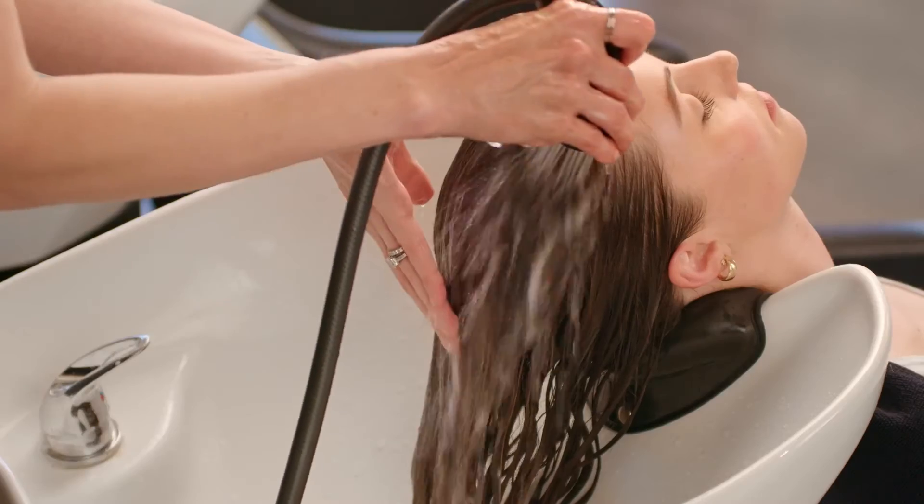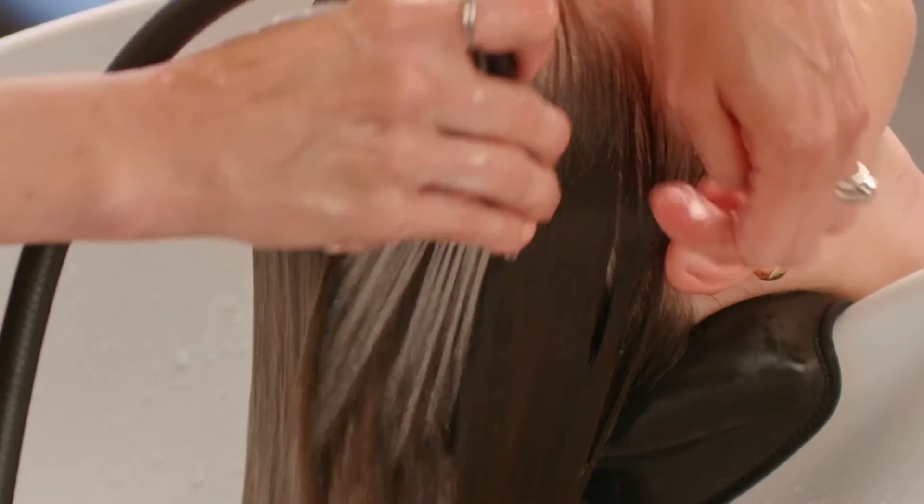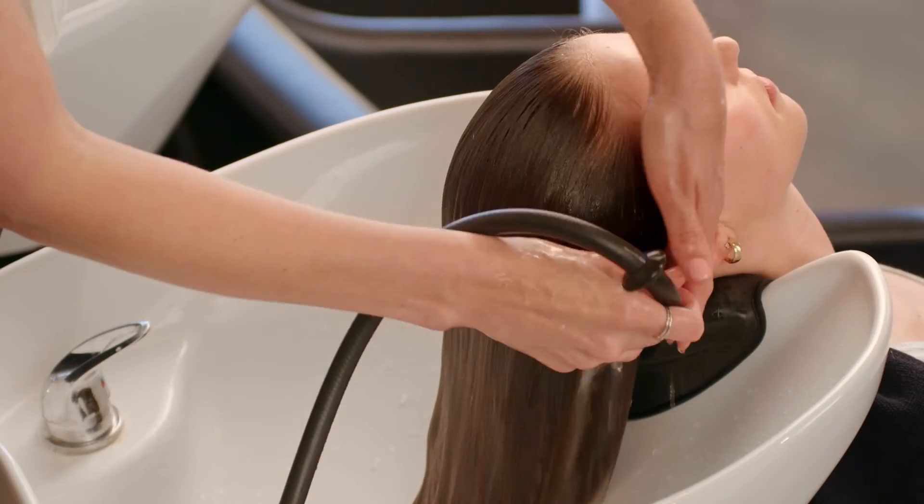After shampooing the hair, apply the treatment evenly throughout and leave on for at least 10 minutes. It's essential to use a conditioner or mask after you rinse the treatment to complete the process.